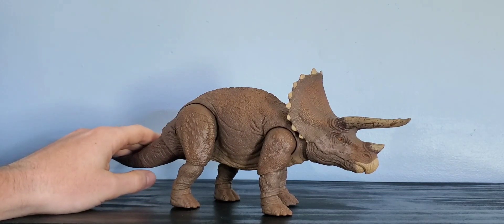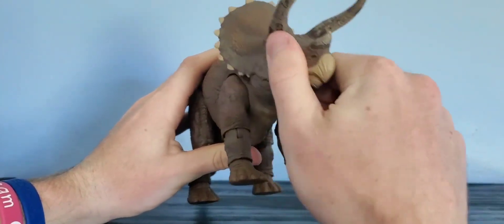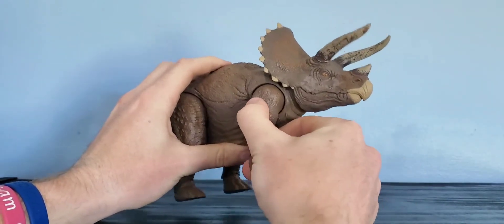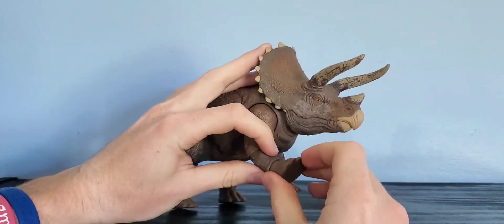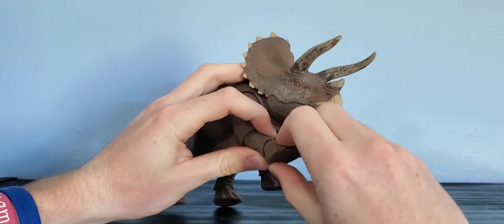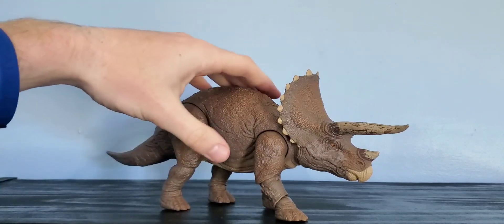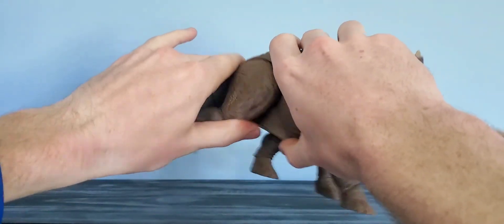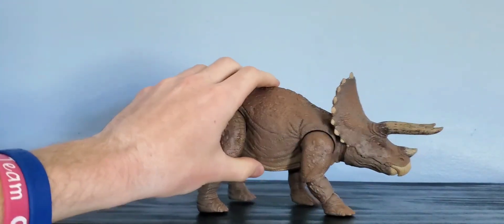This figure has a lot of articulation, as is standard for a Hammond Collection figure. It's got movement in the head — side to side and up and down, forward and back, as well as out. There are also joints at the ankle or wrist, so you can have it do some cool charging positions. Same goes for the back legs, and the tail is on a ball joint so you can get some nice movement out of that.